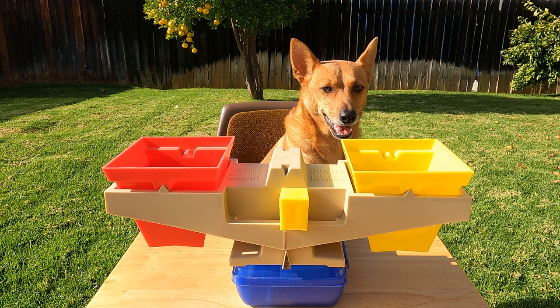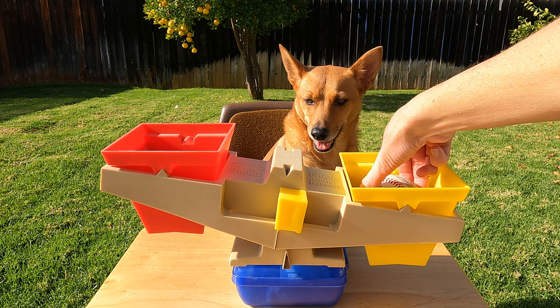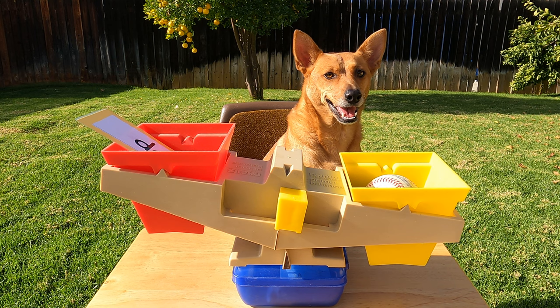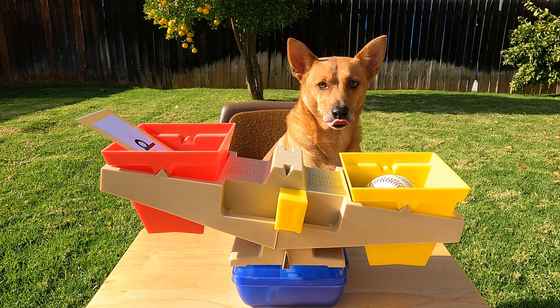Ginger! Let's see if you're right. Hey Ginger, which thing was heavier? Good job! The baseball! We could tell because the yellow side went down. The baseball is heavier than the sight word 'do' card. Good job Ginger! Go find two more things to measure.